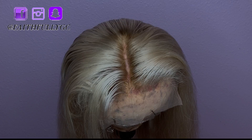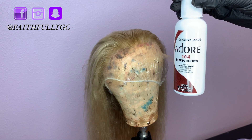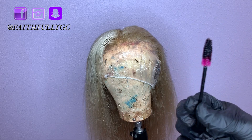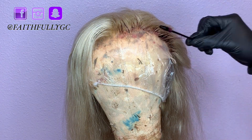So I mixed Adore Serene Brown and Adore Jet Black, then went in with a spoolie to get more of a feathered dark root. You want to be very careful when distributing the color with the spoolie.